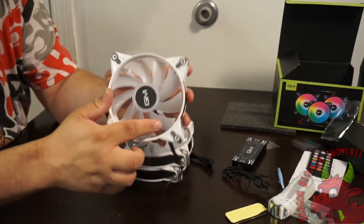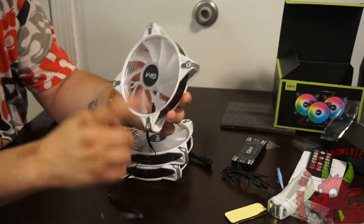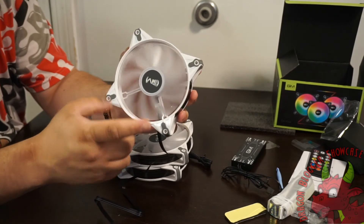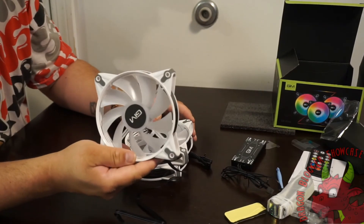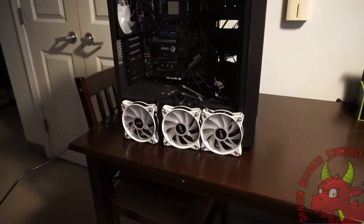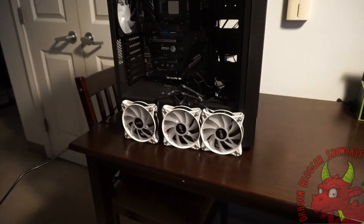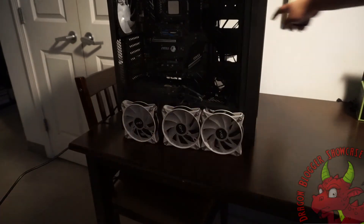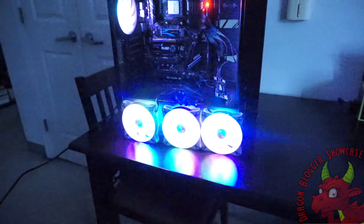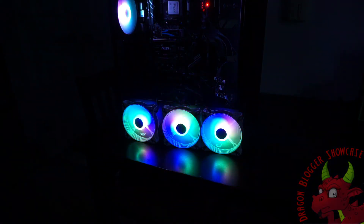I'm going to grab a case and show you guys the fans plugged in without being fully installed. Now you can see them sitting in front of the case — just plugged in, not installed. You have a little ambient light so you can see the three fans. Now I'm going to shut the lights off and power this computer up so you guys can see the fans running.